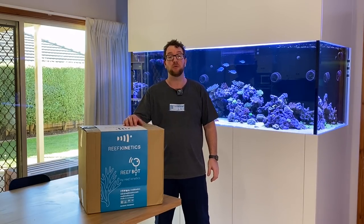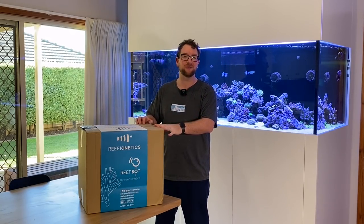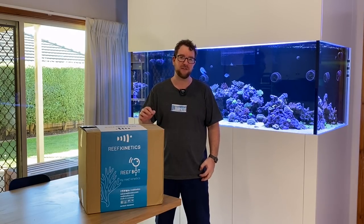Hey all, welcome to Parker's Reefs. In today's episode we're going to check out yet another automated reef tank tester — this time the ReefBot from Reef Kinetics.